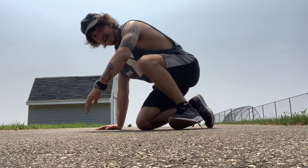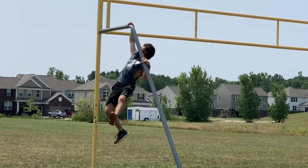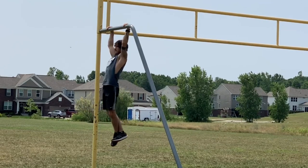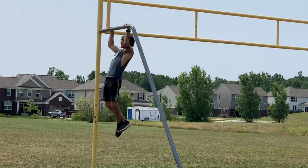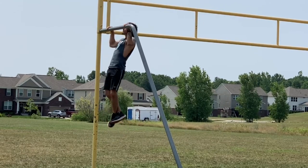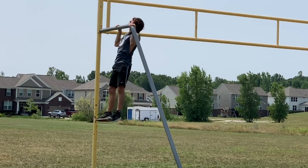Once you've done all four sets, we're going to do pull-ups. You've got to make sure your chin is going above the bar, and you want to make sure your elbows are locking out. If they don't lock out, you're not going to be developing all the bicep and back — you'll only be developing a short portion of that. So make sure to do complete pull-ups.